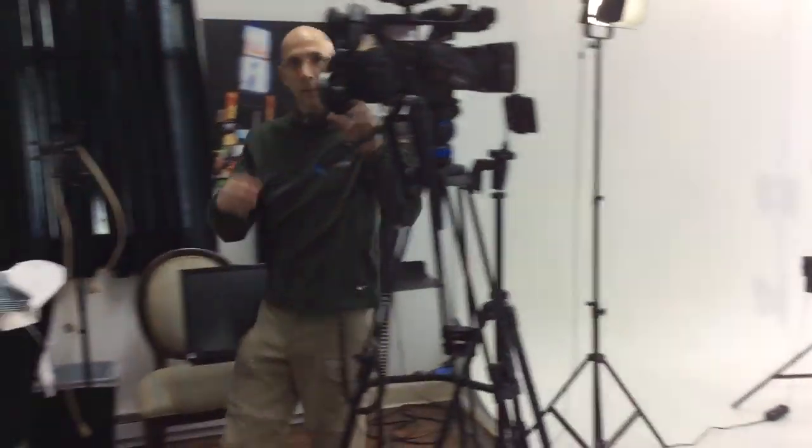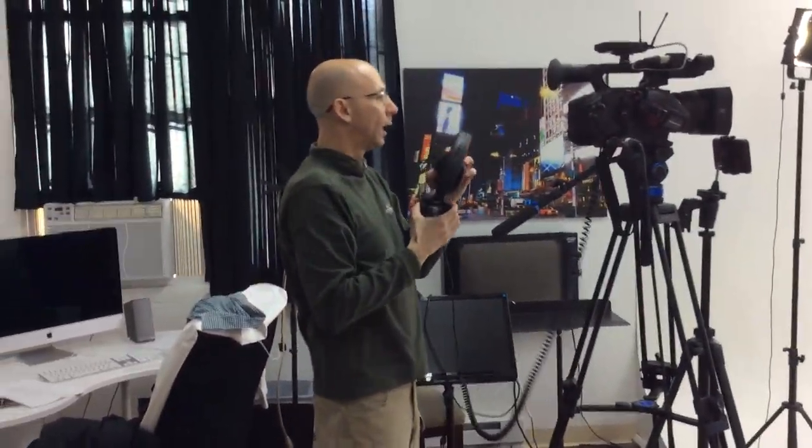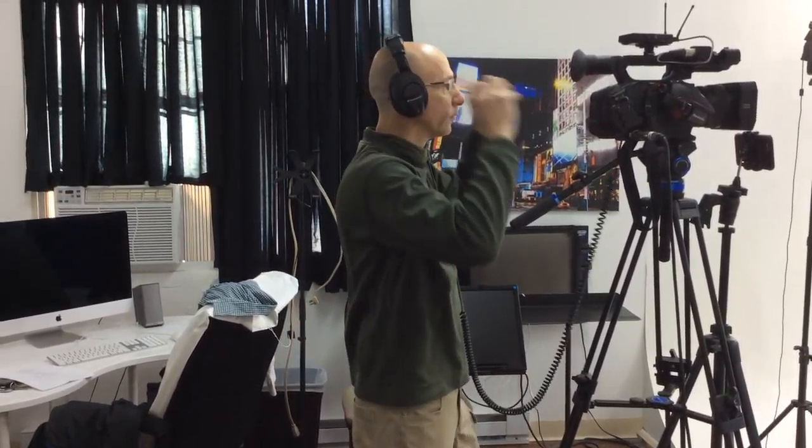It all depends on how I start it, but I need a movement — in case we start with you walking in. Or we might just start with a different shot.